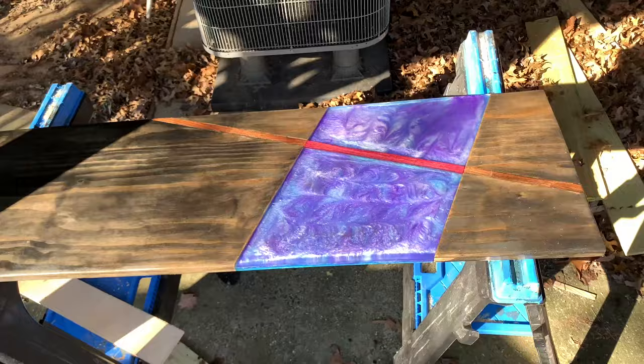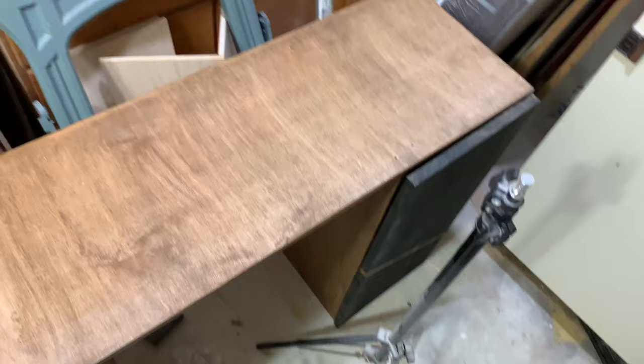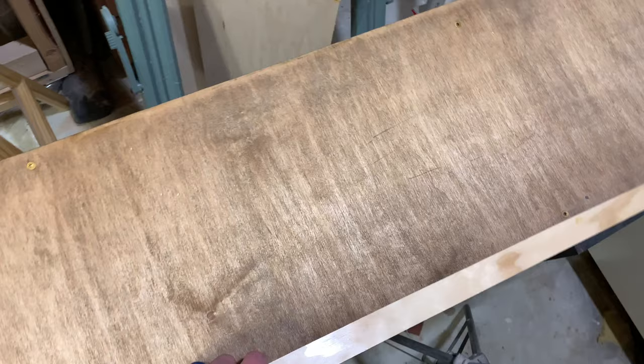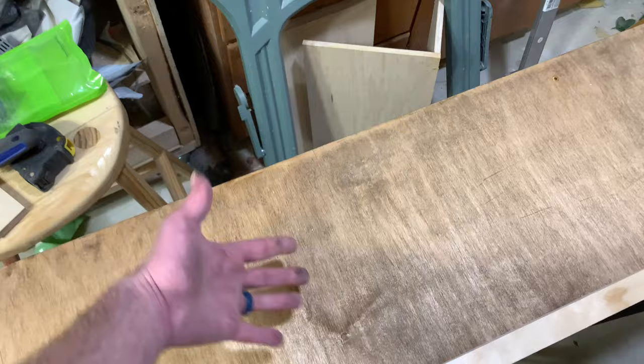Clear coat definitely brought it out. Okay, so while we're waiting for the top to dry, we're gonna figure out how to make that top easel up off of the base. The basic idea is that it will get screwed into this — I've got a piano hinge to do that — and then we need to make something back here for it to easel up on. I have an idea, I know it sounds confusing, just go with me for a minute.